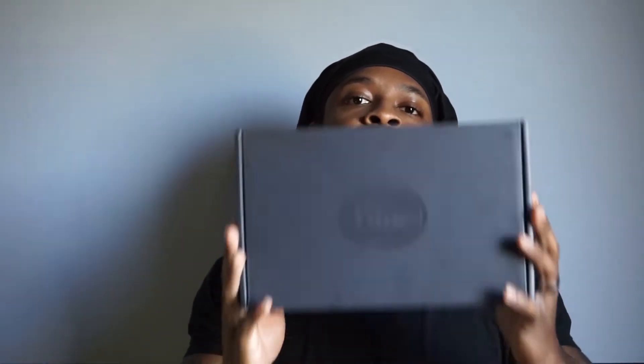Alright guys, man, I'm so excited. This is the box itself — a Blue Emerald condenser mic, like the die ground. This is it. This is the box that it comes in, all black on black.